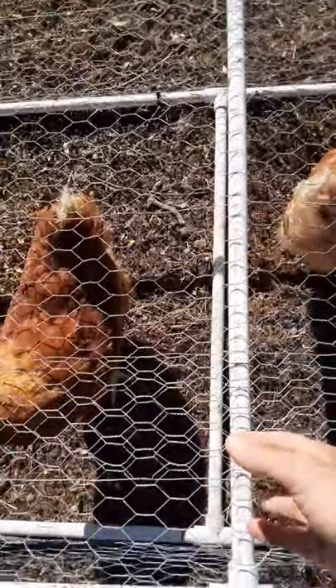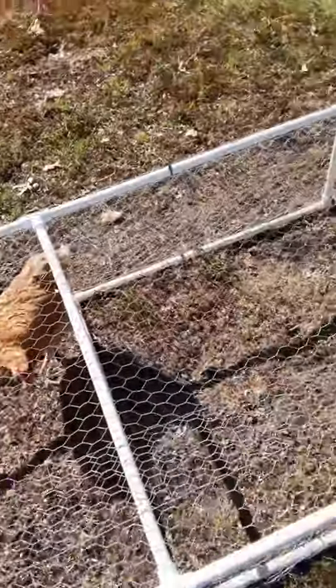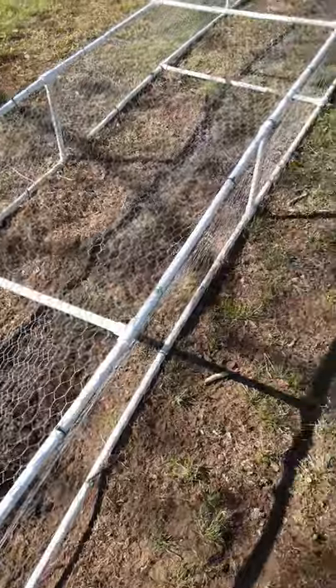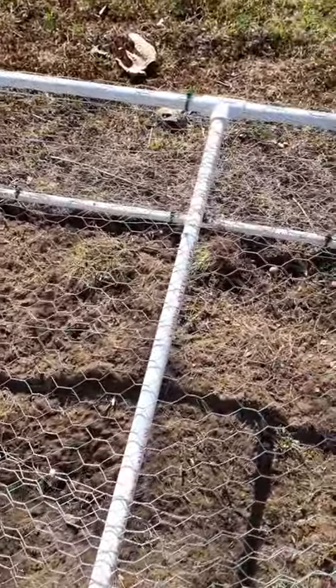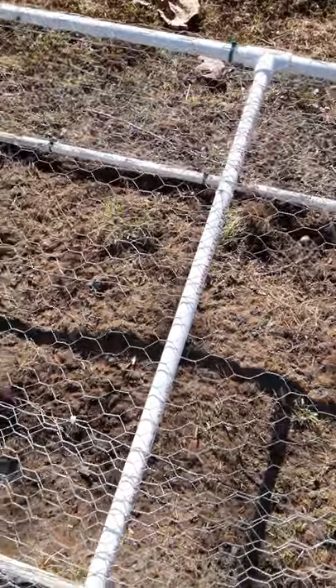The benefit of using half-inch PVC is that this is pretty light — even at 25 feet I can lift it very easily and move it around. If you wanted something more rugged, you could go with three-quarter-inch PVC. It would be a little more expensive and less flexible, but more rugged. Just keep in mind it would also be heavier and harder to move around.